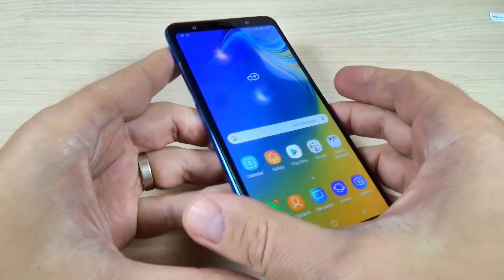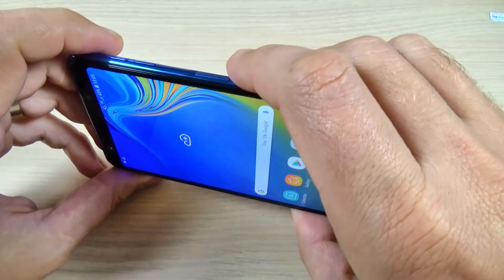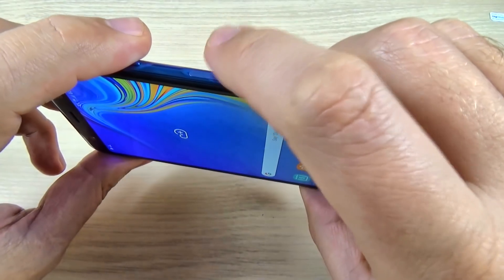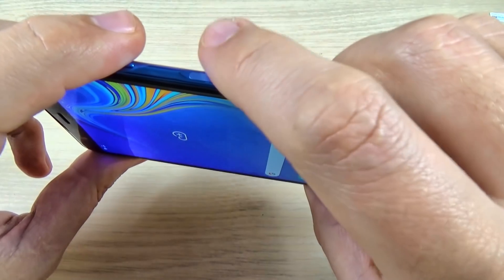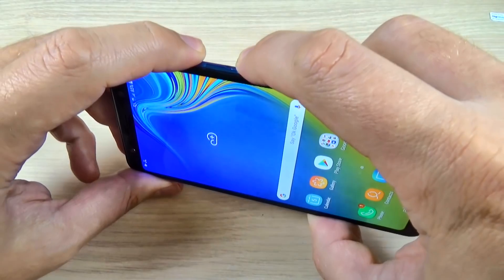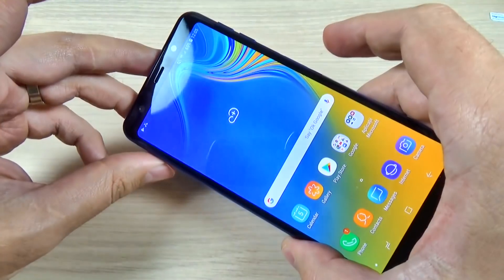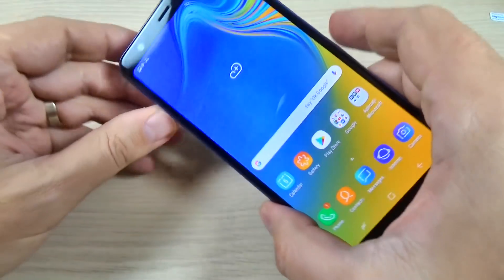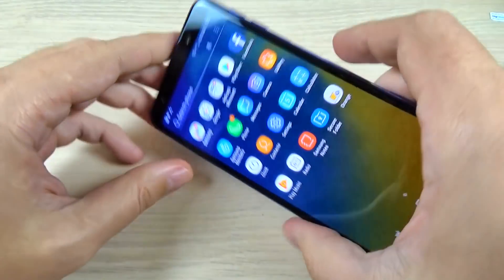So to do that it is very easy. You must push and hold for a second the volume down button and the power button. The power button is also the fingerprint sensor. Volume down and power.